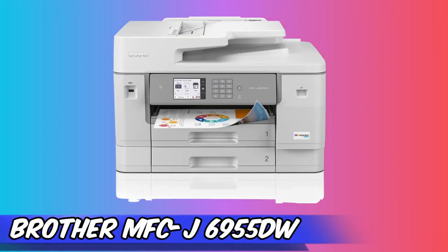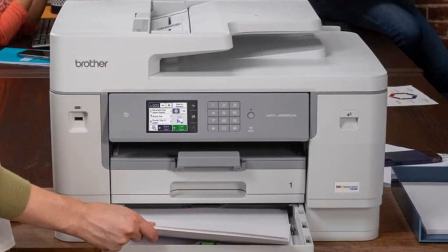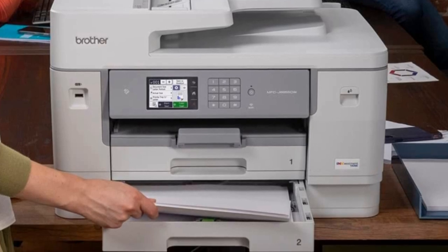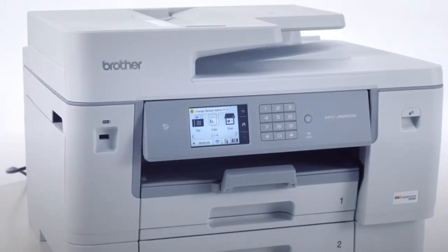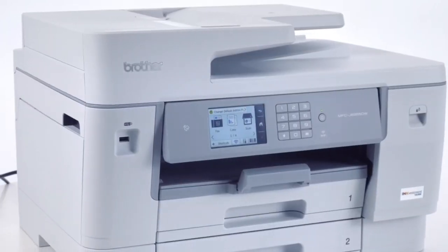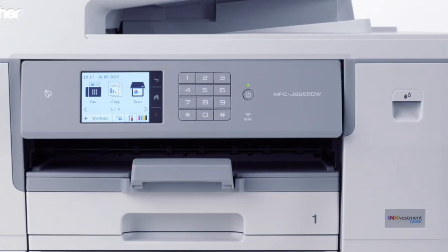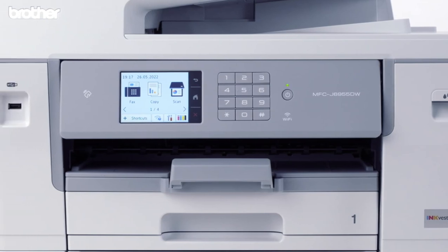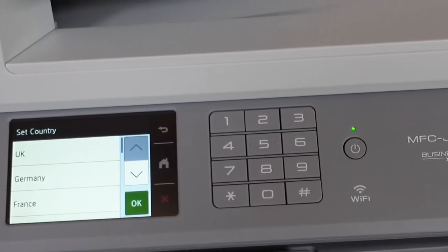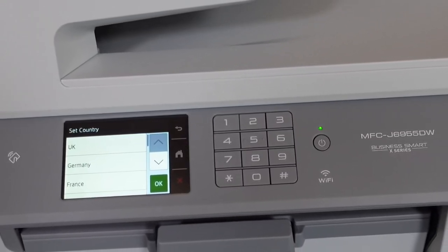At number five, the Brother MFC-J6955DW printer is a feature-rich all-in-one device with everything a business could want. With its INKvestment Tank ink technology, it can output 30 pages per minute in both black and color, and can handle documents up to 11x17 inches. This printer has serious security features — its triple-layer security creates a virtual fortress around your sensitive documents while they're being printed. It's even got an NFC card reader for easy badge authentication, and has earned the Buyers Lab Security Validation Testing Seal.